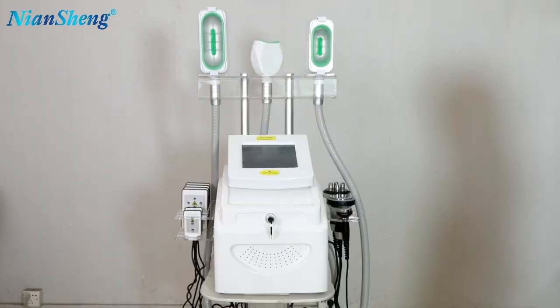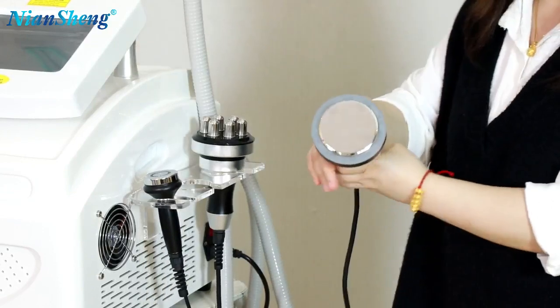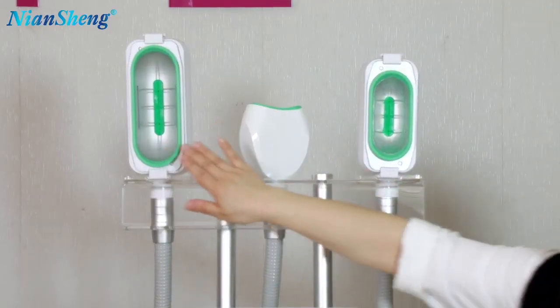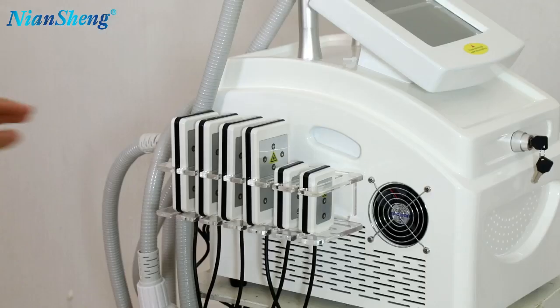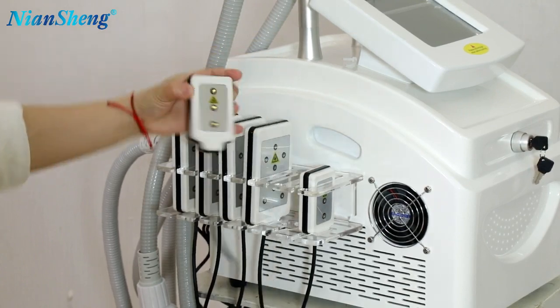Now I will show you how to use the machine. This is the body RF handle, and this is the 40K cavitation handle, and this is the facial RF handle, and this is the big Korean handle, and this is the small Korean handle, and this is the double chain Korean handle. And here are the laser pads: 4 big laser pads and 2 small laser pads.